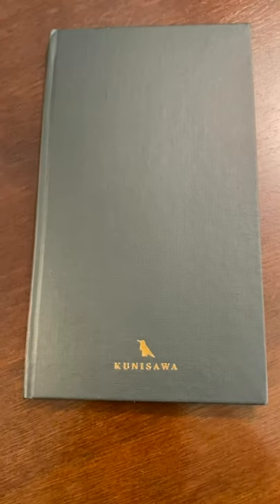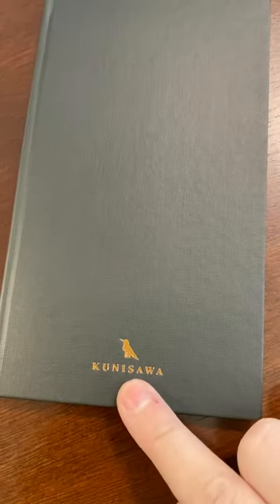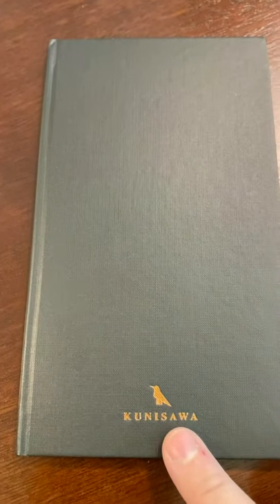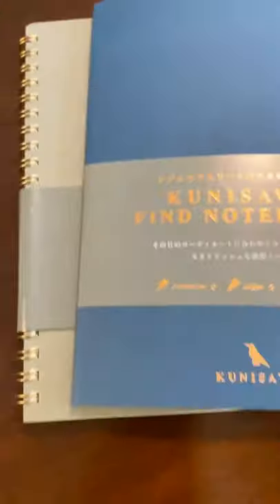Hey there! Me again, so soon. Remember how I said that I got a larger spiral size of this, a couple things to try from this company with the Ink and Vault collaboration, but that those things were being delivered on Monday? Guess what just showed up in my mail! I'm so excited about this.